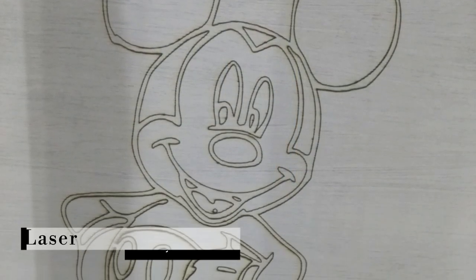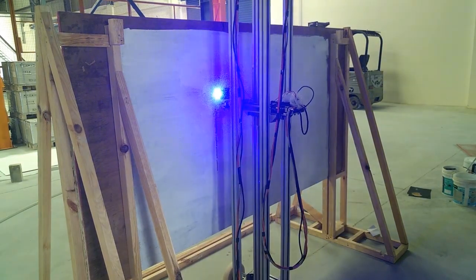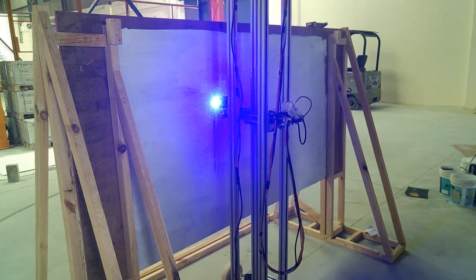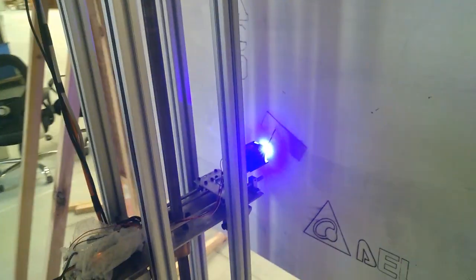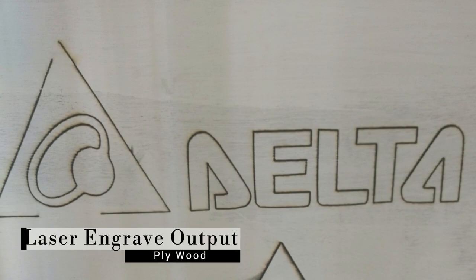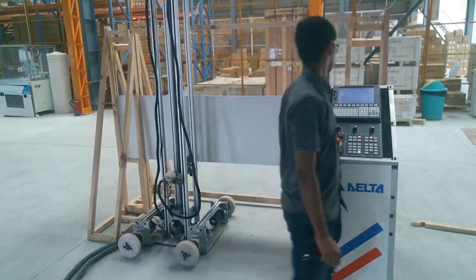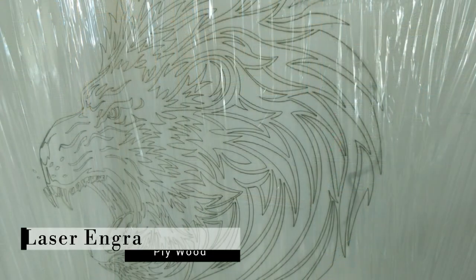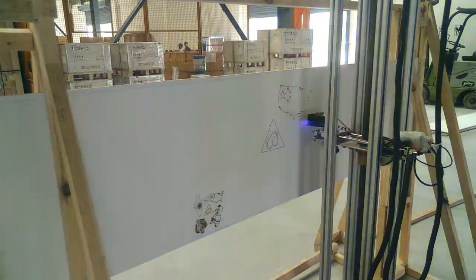This was the final outcome of the laser engraving. We tried some other images for laser engraving as well. We did some fine tuning of the parameters and some other testing. It was working fine.